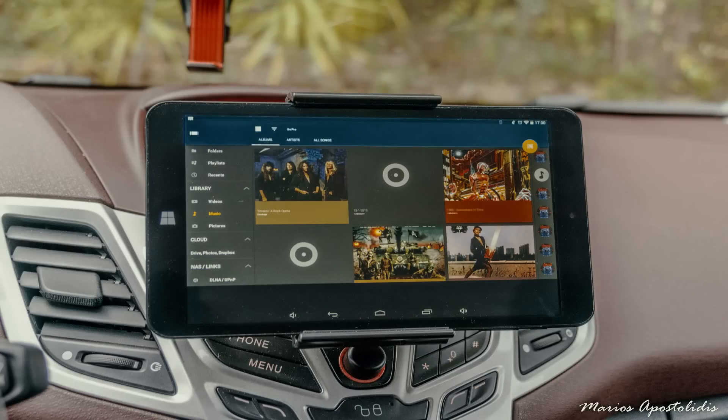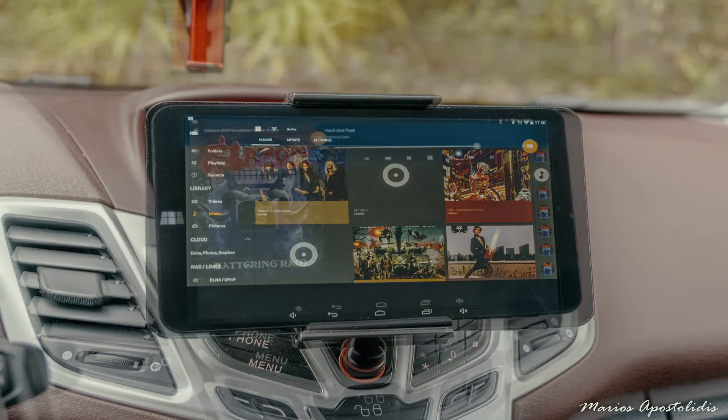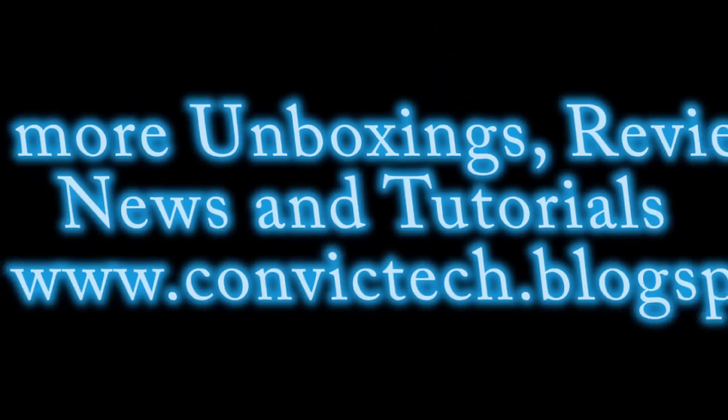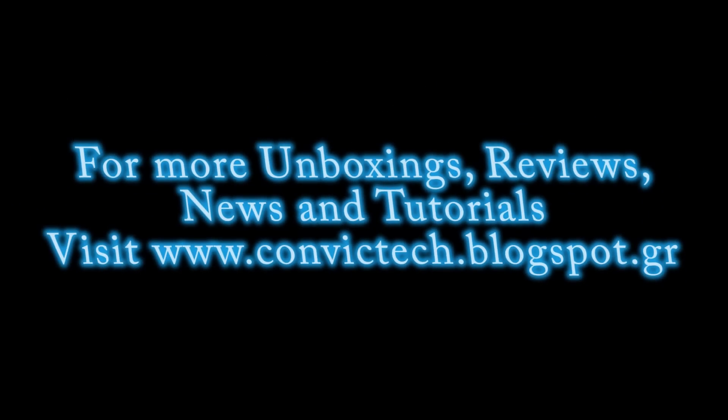Size, looks, build quality. Cons: none at all. I hope you liked my review, stay tuned for more and as always for more unboxing, reviews and tutorials, subscribe, share and follow me. Thanks and bye bye.